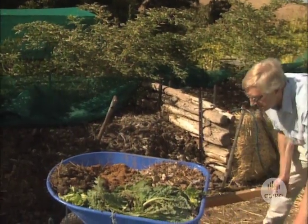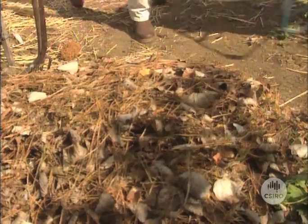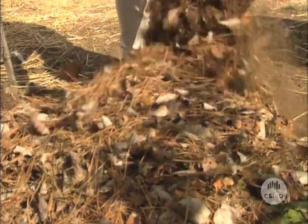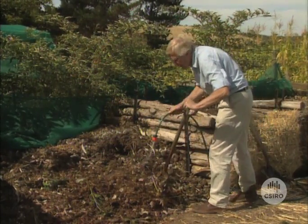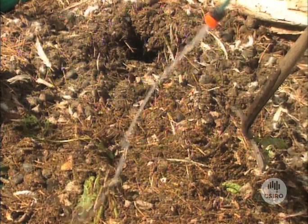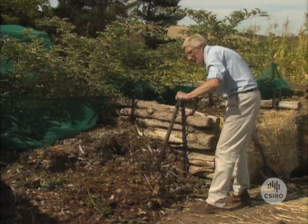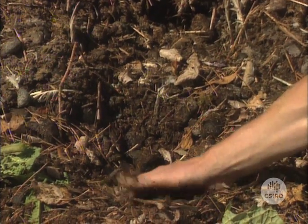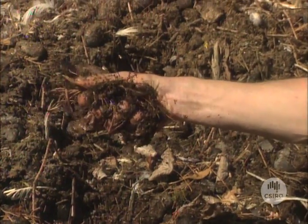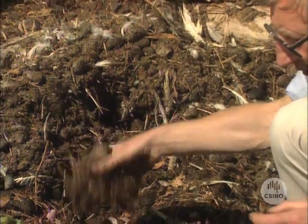Let's add them to the heap. The materials have to be mixed together fairly thoroughly and they also have to be of just the right moisture content. These are a bit dry still so we'll add some water to them. The bacteria and fungi that are going to be doing the composting for us are just like us — they need oxygen and they need water and we have to get the right balance in this heap. The way to check for moisture content is with the squeeze test. I'm squeezing the mix now and you can see water coming out of there — that's just right. So this heap's ready to go.